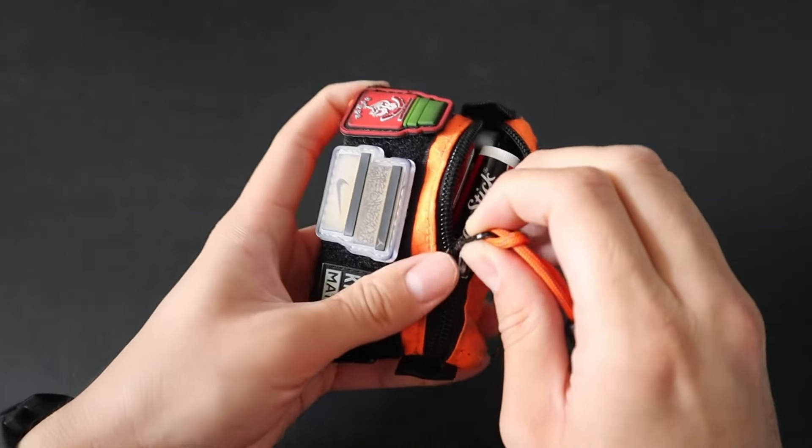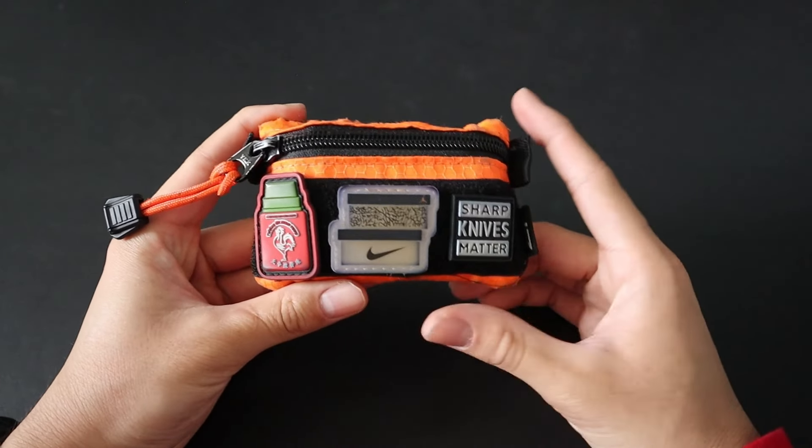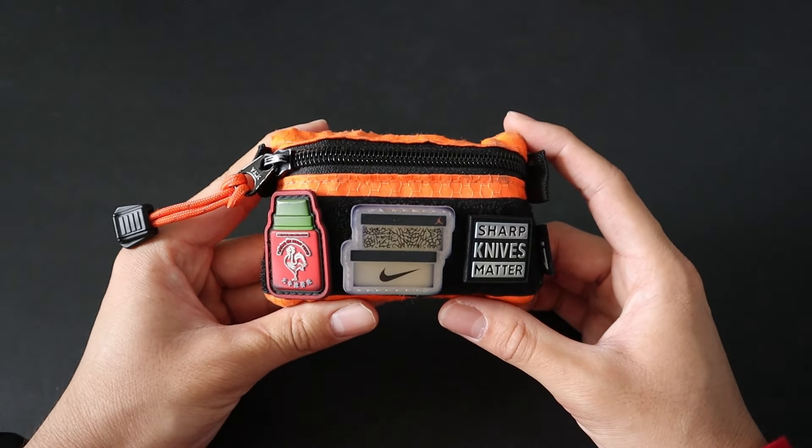And that is the entire kit in its entirety inside the pouch. Hope you guys like this little update video — that's gonna do it. Like and subscribe if you enjoyed, follow me on my socials, and thanks for watching.